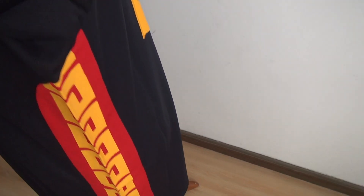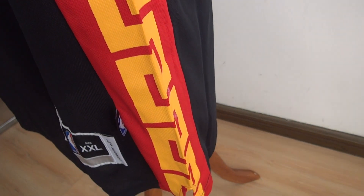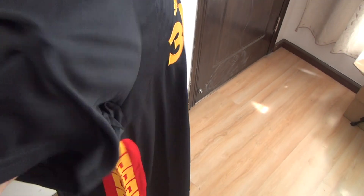Okay, and check this part — it is very nice. There are two colors: orange and red. Now the other shoulder, same as the other side.